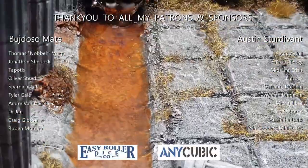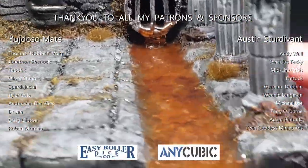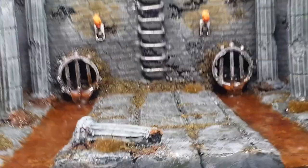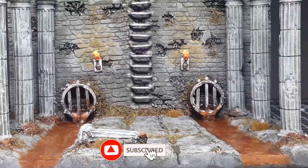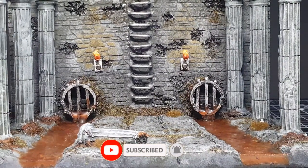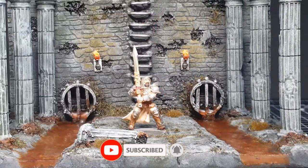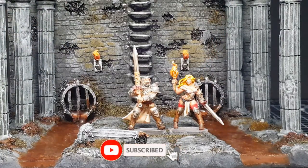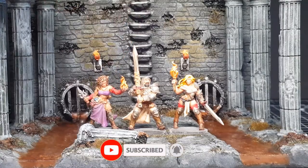I hope you guys enjoyed this. I just want to say a quick shout out and thank you to all my patrons as well as the sponsors for helping make it possible for me to keep making these videos and obviously buying the materials I need to build stuff. Leave comments down below, hit the like button, all that good stuff. See you in the next one — take care, bye for now.